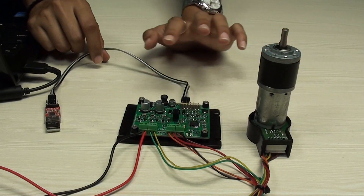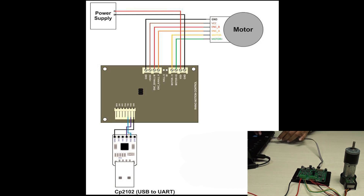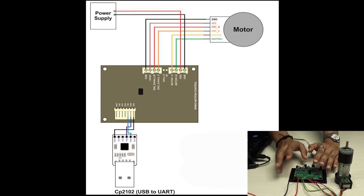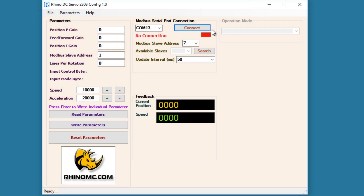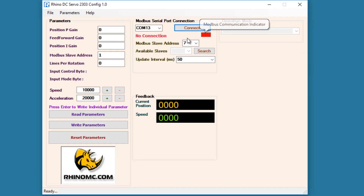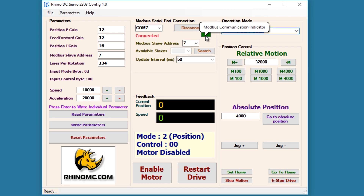Here I have done all the required connections to run the motor using the software. This is a CP2102 USB serial communication adapter which I am going to connect to my laptop. I have used a 200 RPM 12-volt Rhino planetary high precision encoder motor connected to the board, with 12-volt power supply applied to the drive. I fired up the software, selected COM port 7, and hit connect. The indicator is blinking green, which means communication is established successfully, and under operation mode there is a drop-down menu to select the mode.